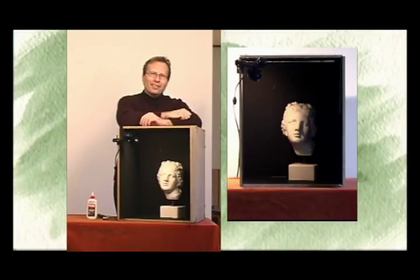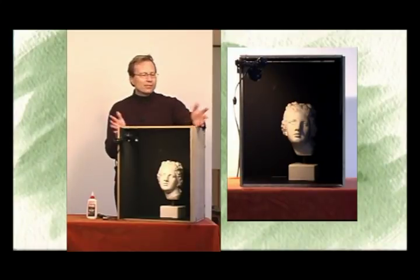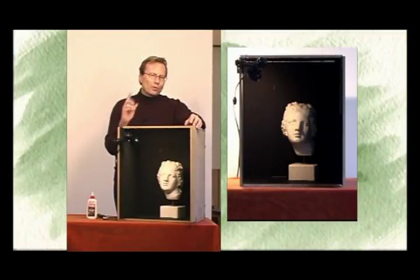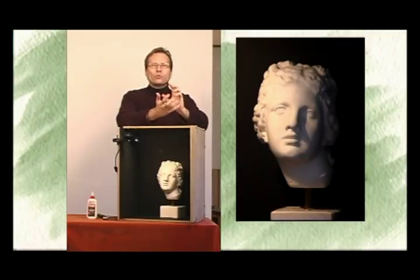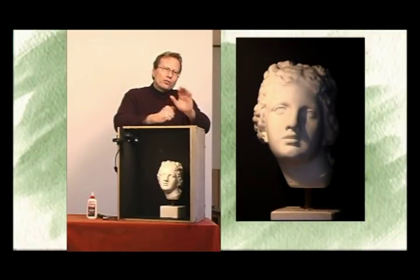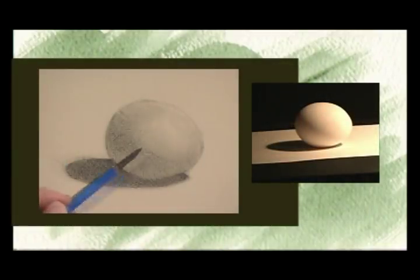We're ready for a whole new chapter in our drawing education. What I have here is called a black box — others call it a shadow box. The terminology doesn't matter. What does matter, though, is its purpose. We're now going to be studying actual objects, and I want to train your eye to see tone purely, uncorrupted by multiple light sources. What I'm beginning to work on now is this backwashed dark.